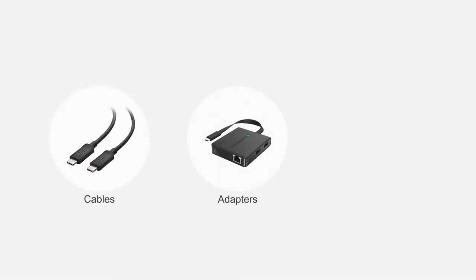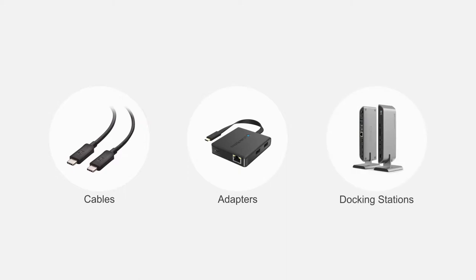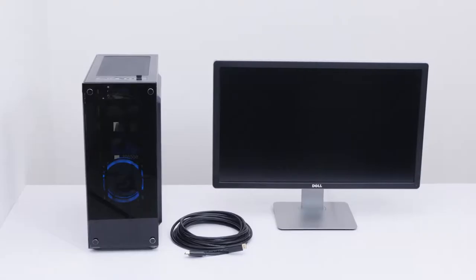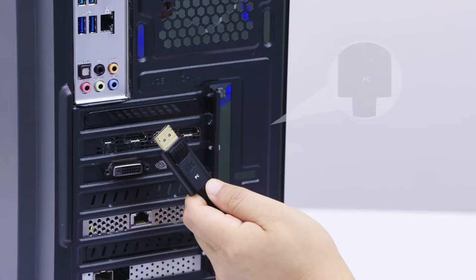Connect more with Cable Matters products. Connect the DisplayPort source to a DisplayPort monitor up to 25 feet away with the Active DisplayPort 1.4 cable.